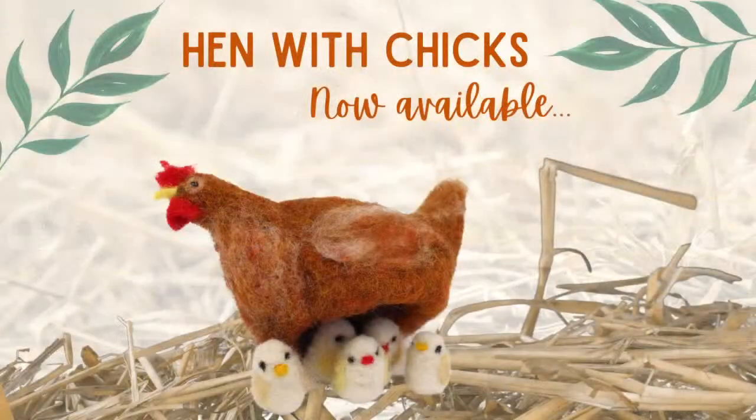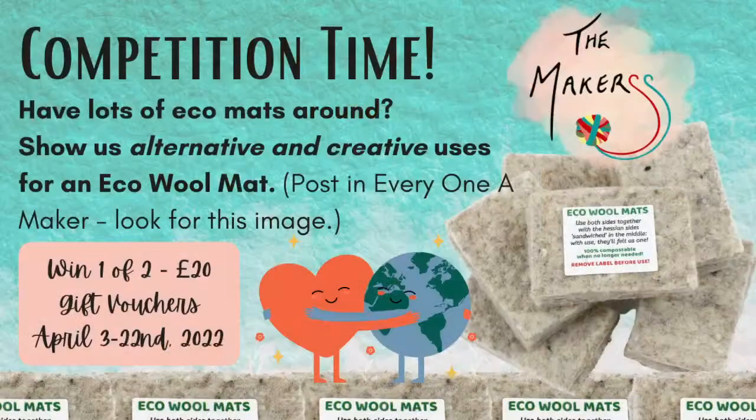We've got a new kit out now — the hen with chicks, which doubles up as an egg cosy if you want to use it that way, so ideal for Easter. You already know too that we have a competition going on our Facebook group, Everyone a Maker. We want to know what you do with your eco wool mats after you've finished with them — what alternative and creative uses have you got? You can win yourself one of two £20 gift vouchers. The competition closes on the 22nd of April.